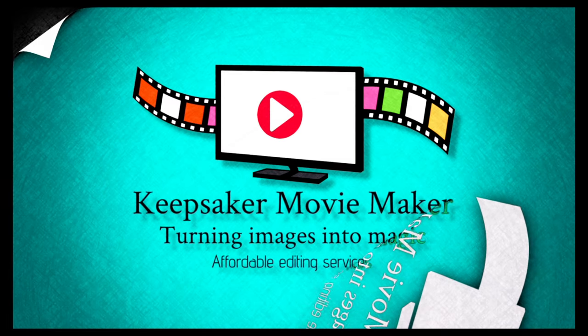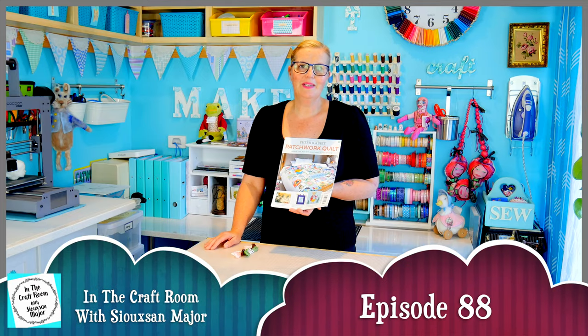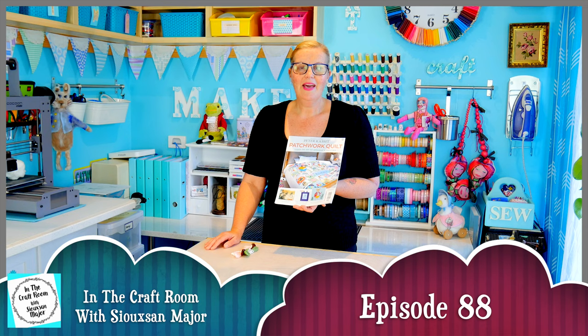Hi, it's Susan here and welcome to In The Craft Room. Today we've got our hands on issue number 43 of the Peter Rabbit Patchwork Quilt Partworks magazine and we're going to complete our Pigling Bland applique character square.